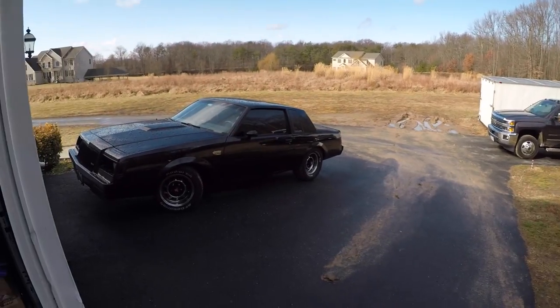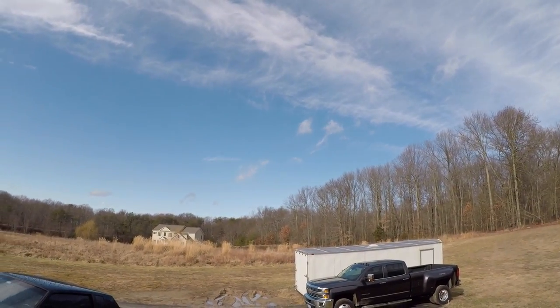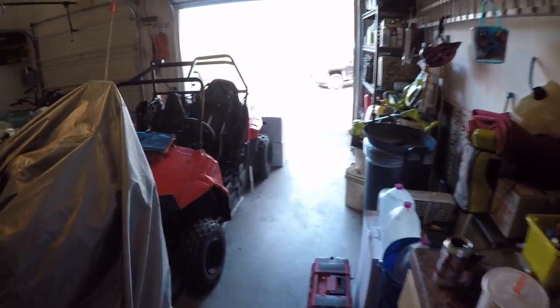Oh man, look at all the salt getting washed away. Clear skies Thursday and Friday is supposed to be really nice, might get some racing in. Welcome back to the channel — today it's a good day.